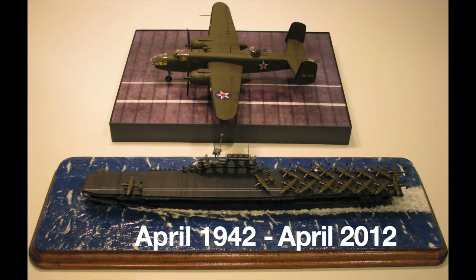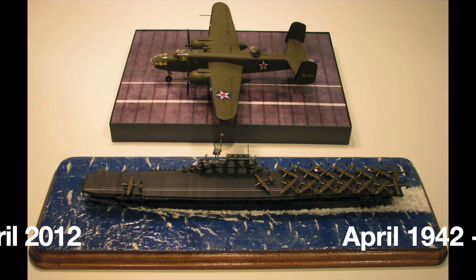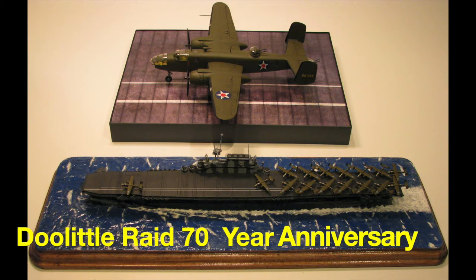Back in 2012, I built the Hornet and Doolittle's B-25 to commemorate the 70th anniversary of this historic event, and this being April of 2020, I thought it was a good time to do this video.